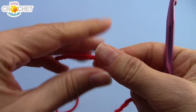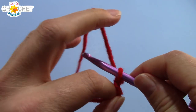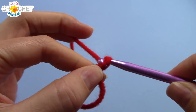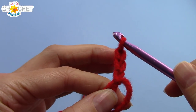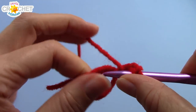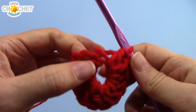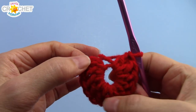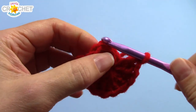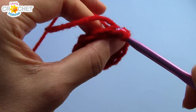We're going to begin with a cinch circle and our bright red ball color. Once you've secured your cinch circle with a chain, you're going to chain another two — three chains in total. This chain three counts as a double crochet, and into your circle you're going to work another eleven double crochets. At the end of row one, including your chain three, you should have 12 stitches. Cinch up that circle, find the top of your chain three, and join with a slip stitch — that is row one.